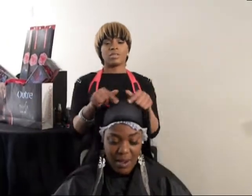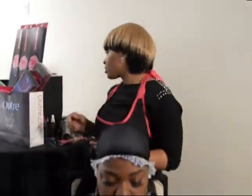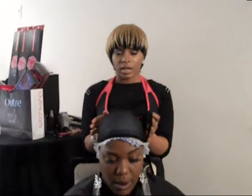The next step will be to go ahead and put on a wig cap. You can purchase these wig caps at beauty supply stores, Sally's, Walmart — anything will do as long as we are protecting the hair.